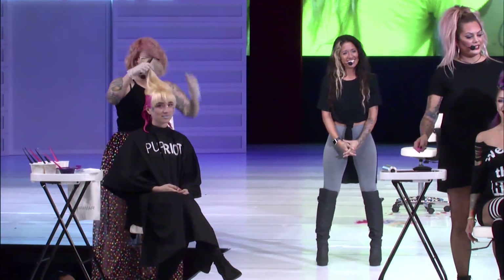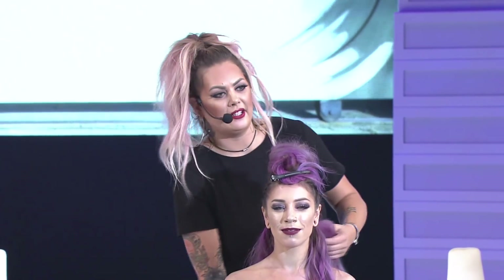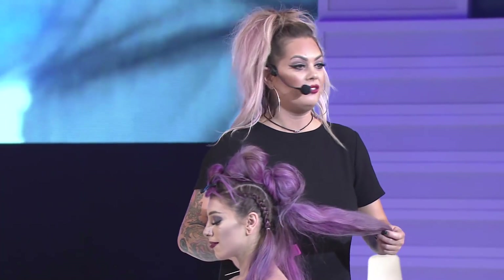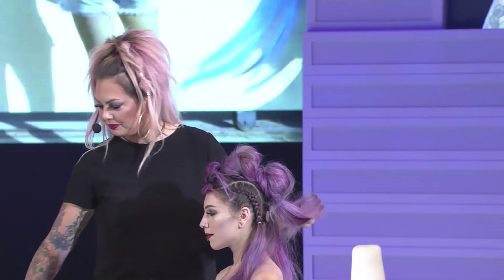We have Steph Smith and Kelly O'Leary here. Steph goes first: she's doing a deconstructed bubble mohawk, also known between Kelly and her as 'unicorn balls.' She did something similar yesterday and got a lot of love on it, so she wanted to break it down today.